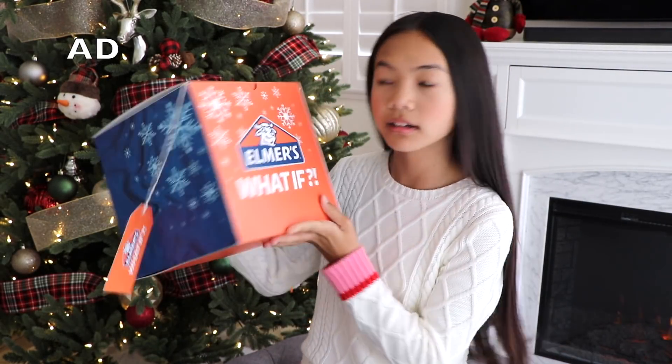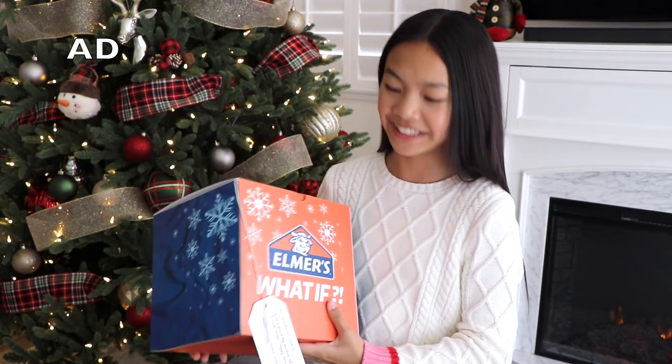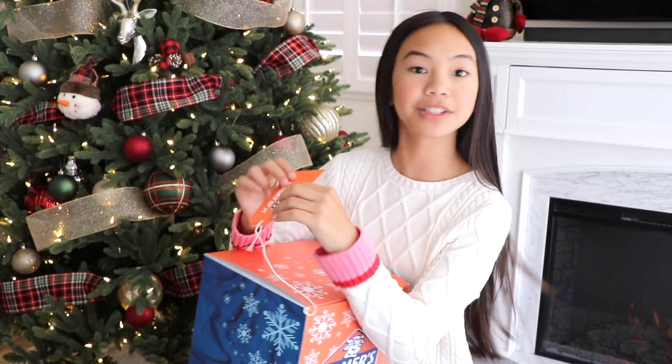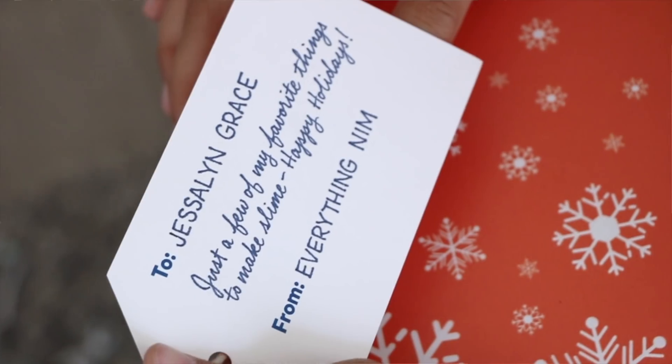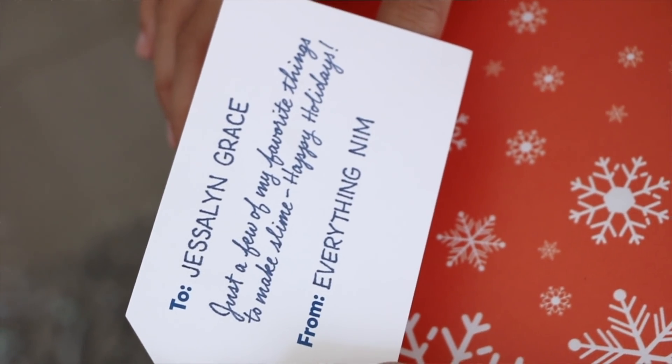I wonder what's in here. It's pretty heavy, too. Oh, there's a gift tag. Let's read it. To Jessalyn Grace, just a few of my favorite things to make slime. Happy Holidays from Everything Nim.